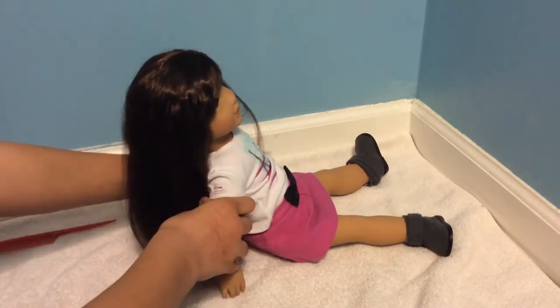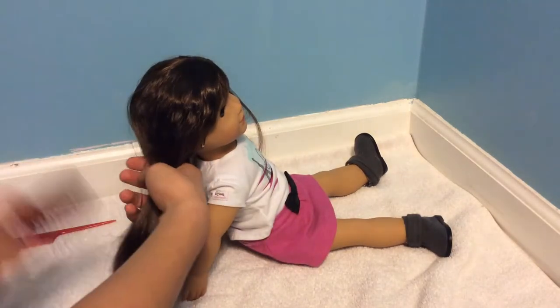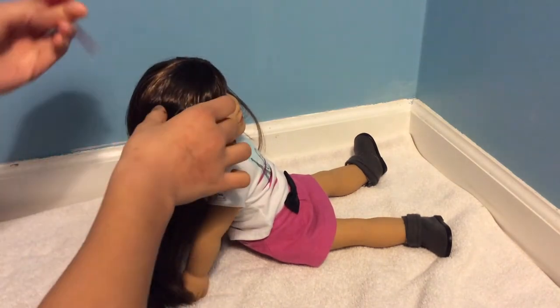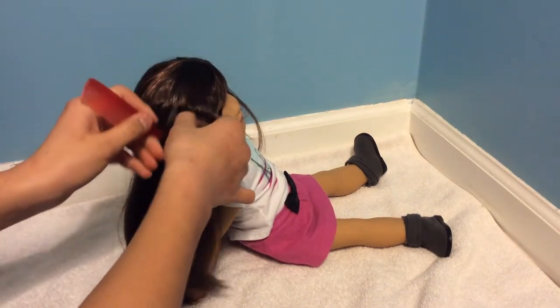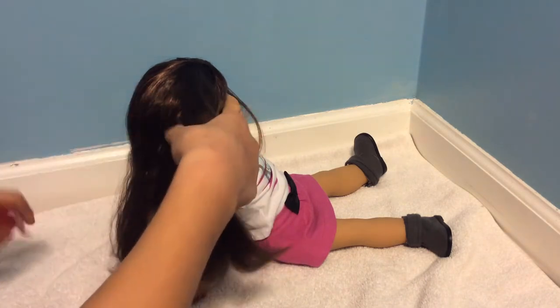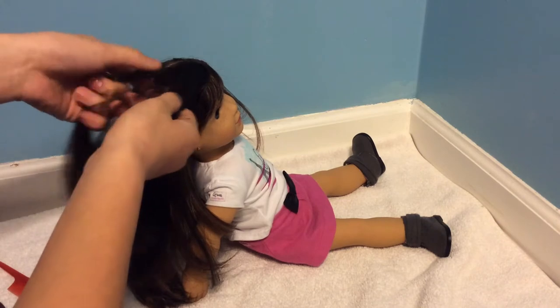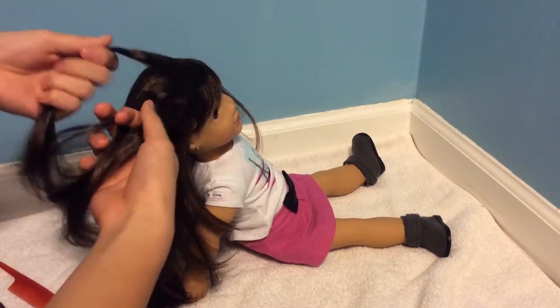So you want to start off by just sectioning off half her hair, brushing it out. For how to French braid — taking your comb, section out just the top portion of her hair, brush it out, and then break it up into three sections.